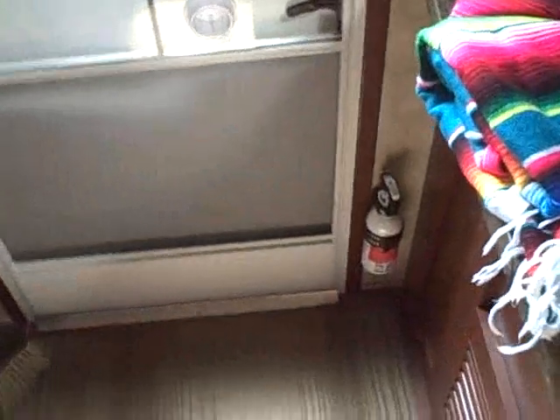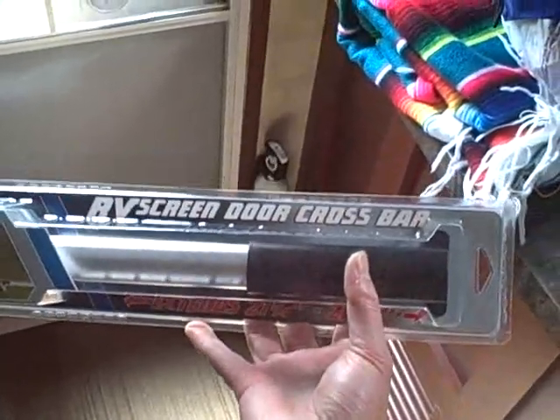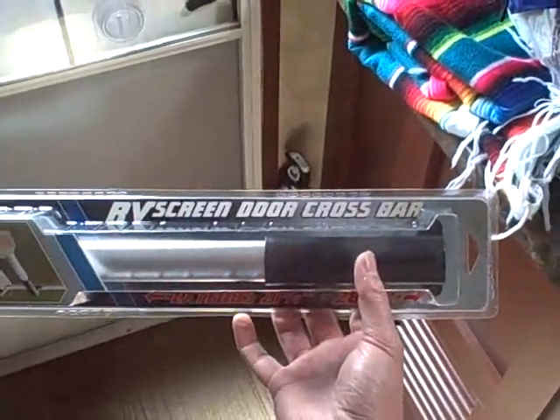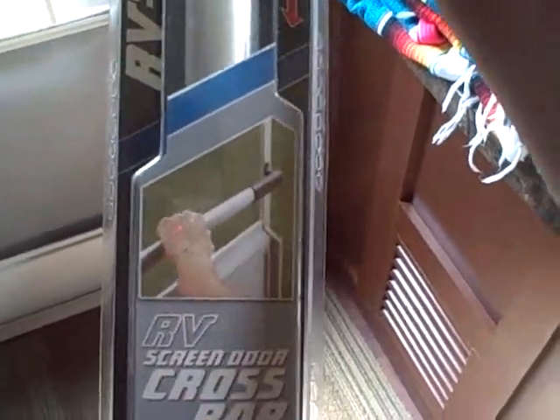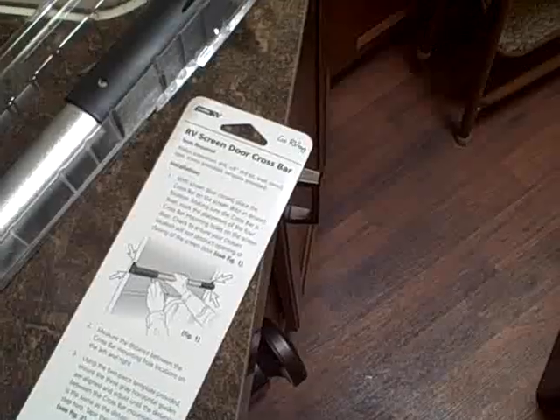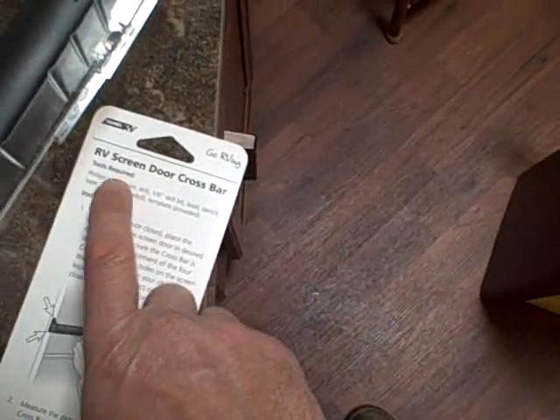She bought this online — actually from one of those catalogs we get with all the RV stuff in it. It's the RV screen door crossbar. There's a picture showing what it's designed to do — it just goes on here like this and gives you a place to grab onto to close the screen door. So we're going to install this.